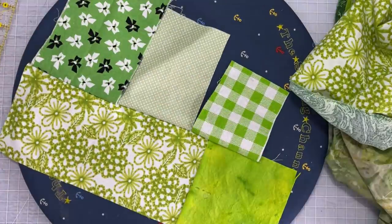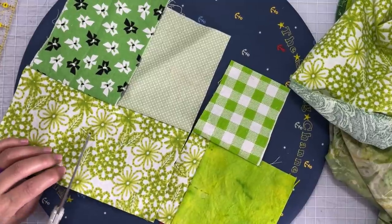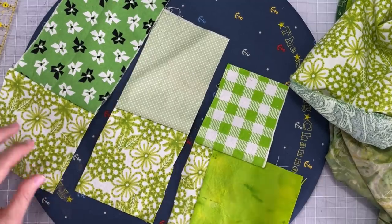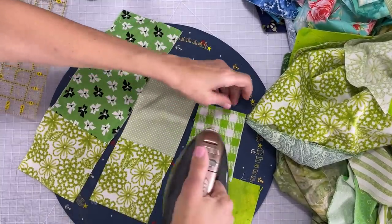So what I'm going to do is cut right up the center of where those are split at the top there, which is going to give me three separate two patches, and then I'm going to take those and add those onto another piece of green fabric.